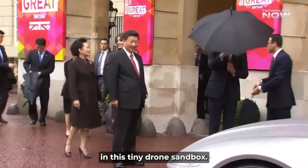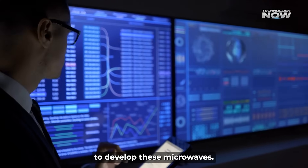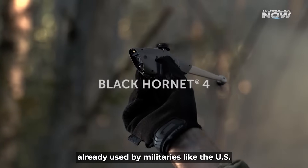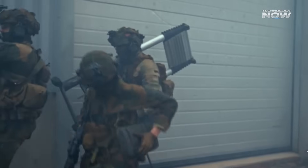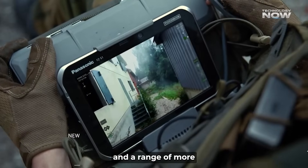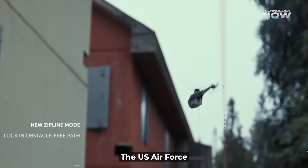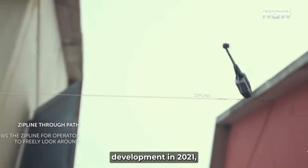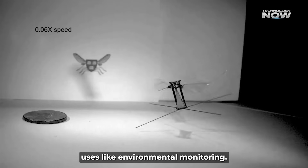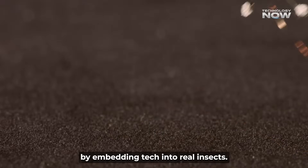It's not just China playing in this tiny drone sandbox. There's a worldwide race to develop these micro-UAVs. Norway has its Black Hornet series — palm-sized drones weighing about 70 grams, already used by militaries like the U.S. and NATO forces. The newest Black Hornet 4 boasts over 30 minutes of flight time and a range of more than 3 kilometers, even in winds up to 25 knots. The U.S. Air Force also confirmed micro-drone development in 2021, and Harvard's Robo-B project explores insect-sized drones for civilian uses like environmental monitoring. Even DARPA is exploring insect cyborgs by embedding tech into real insects.